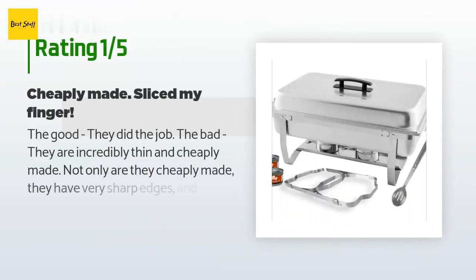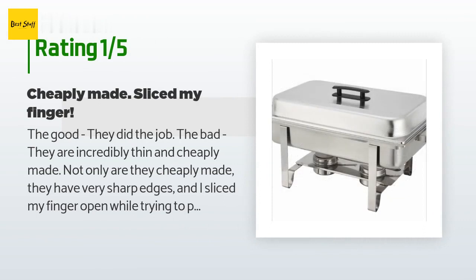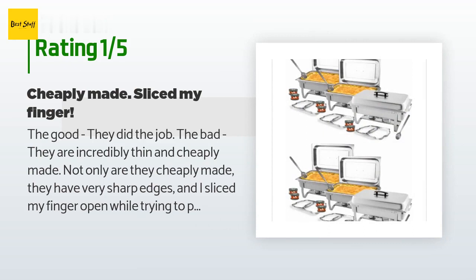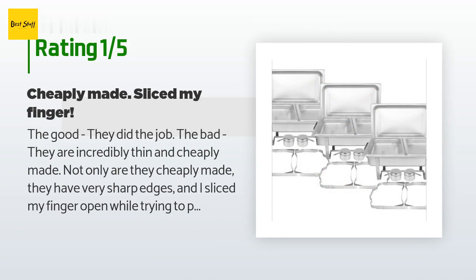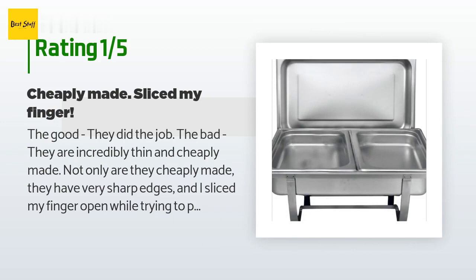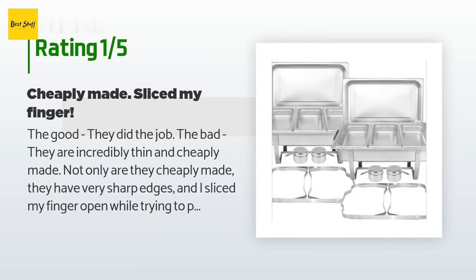An unhappy customer said: The good — they did the job. The bad — they are incredibly thin and cheaply made. Not only are they cheaply made, they have very sharp edges and I sliced my finger open while trying to put one together. When I say sharp, I mean sharp — it's as if there was no effort to remove the sharp edges after the pans were stamped. Overall I'm very disappointed. Do yourself a favor and buy a different brand, even if it's a little more expensive — save your fingers.